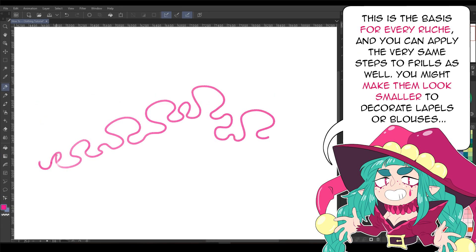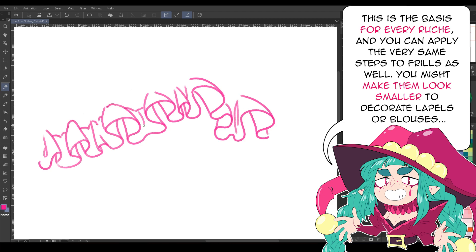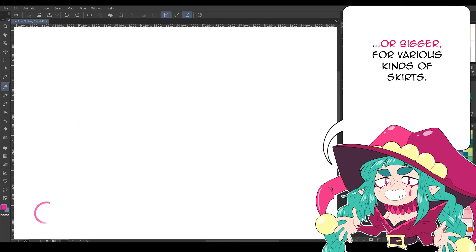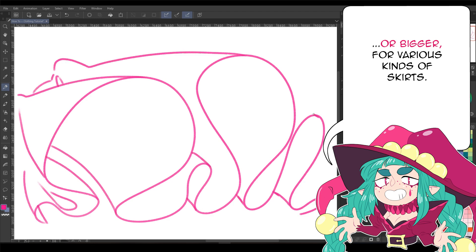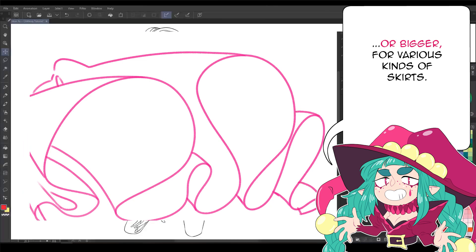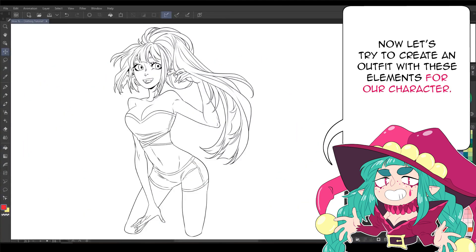This is the basis for every ruche and you can apply the very same steps to frills as well. You might make them look smaller to decorate lapels or blouses, or bigger for various kinds of skirts. Now let's try to create an outfit with these elements for our character.